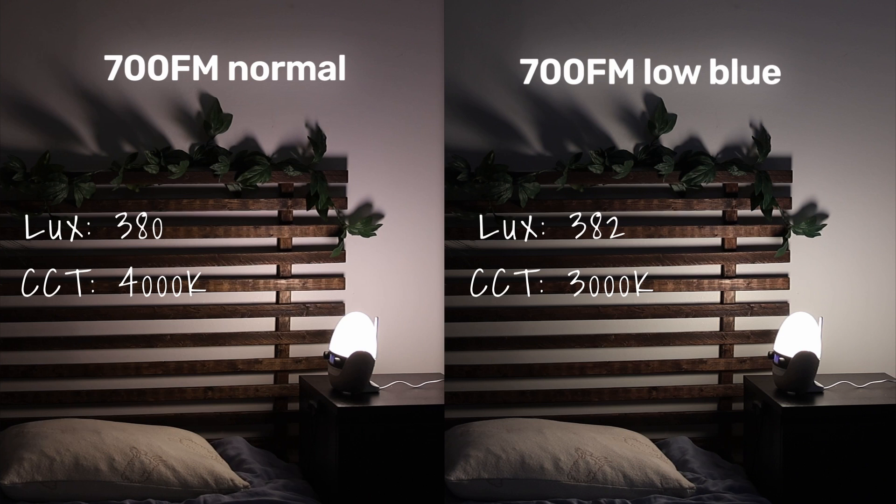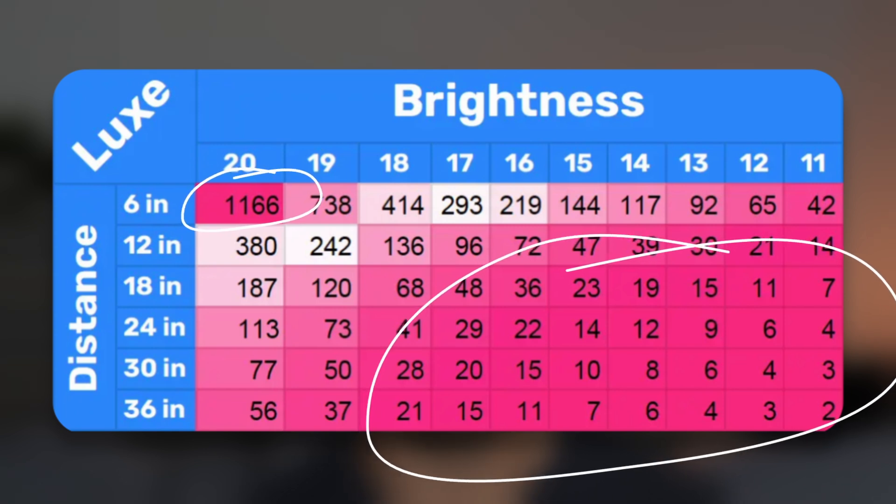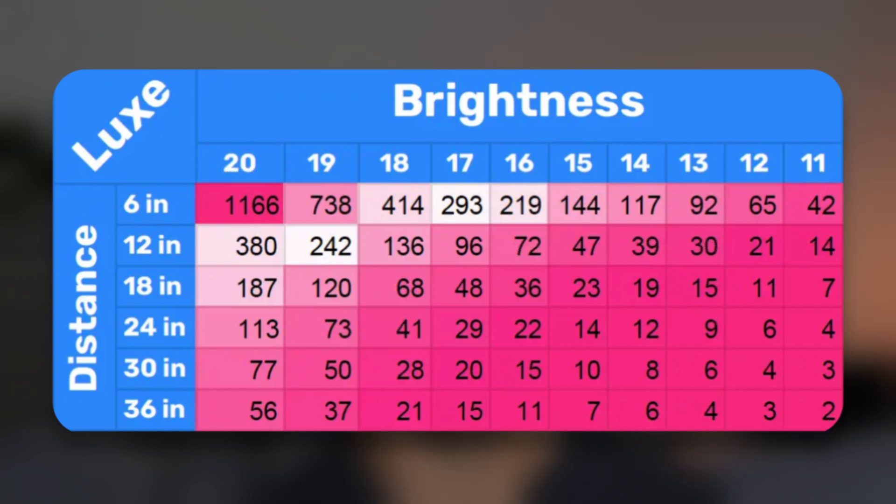The only real difference is that the low blue sunrise ends at around 3,000 Kelvin, while the normal sunrise ends at 4,000 Kelvin. So the normal one might be a better option post-waking because it contains a little bit more blue light and might function as a SAD lamp at that point. If you buy one of these or any sunrise alarm clock, I recommend starting at about 250 lux, which is what most studies use, adjusting up or down from there. I've included charts like this in the article for this video, which you can find below. This will help guide you to pick a good starting lux.